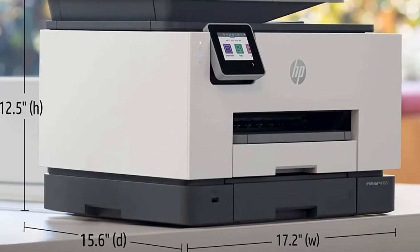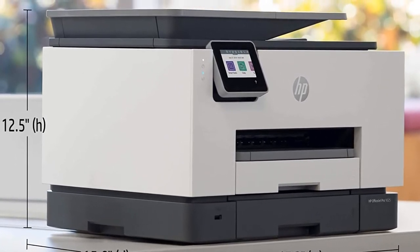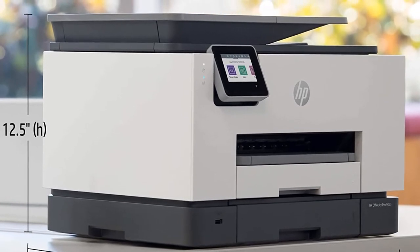It features a useful 1200 optical resolution scanner with auto document feeder. Duplex printing, scanning, and copying are all possible.